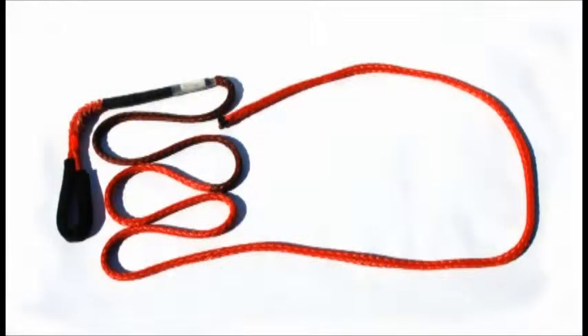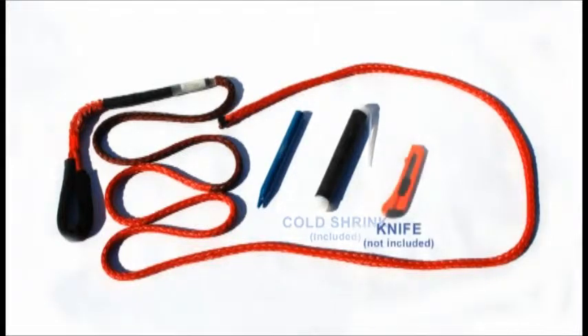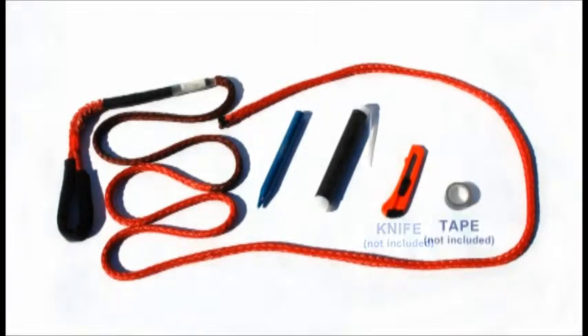The Yale TechEye kit comes complete with a pre-assembled TechEye, twist-on fid, and cold-shrink kit. The only tools required are a sharp knife and a roll of professional-grade vinyl electrical tape.